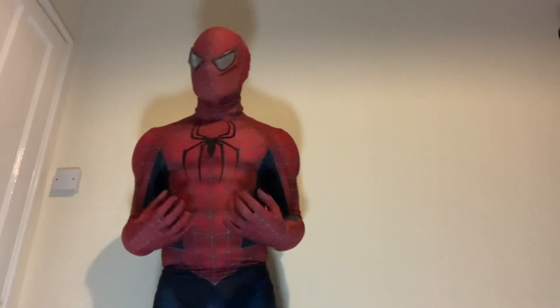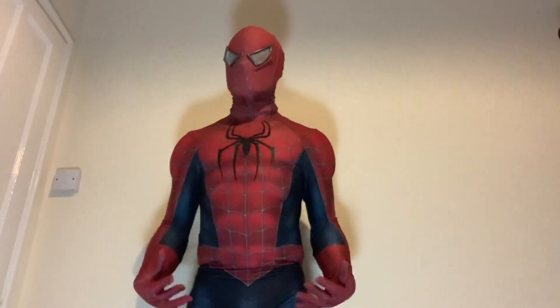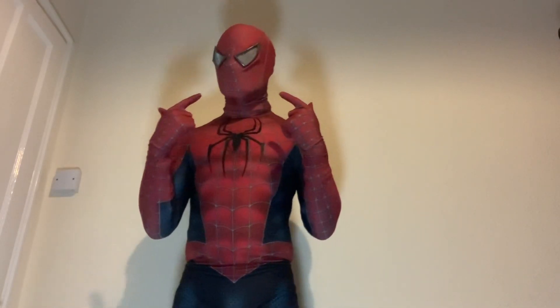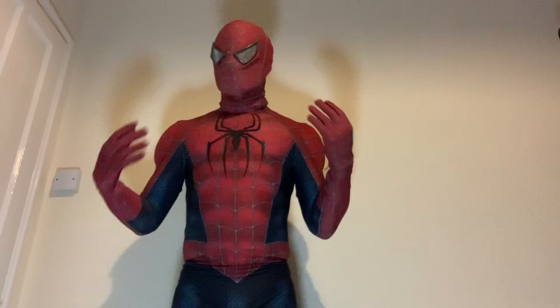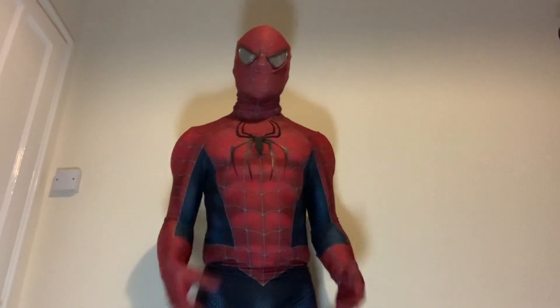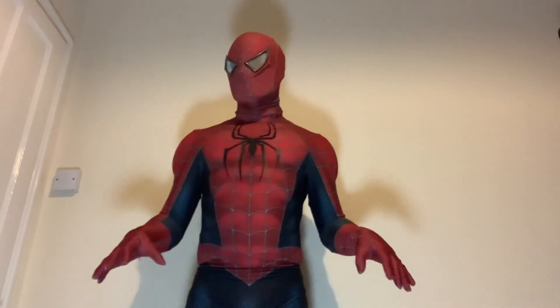My friend, my really good friend Billy Lai, he made the pattern for this suit, and the facial lenses are from Spider for Fun. I've also got a muscle suit — well a muscle shirt on underneath — which was made by Joe House, links in the description below.